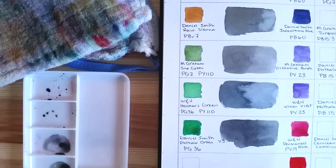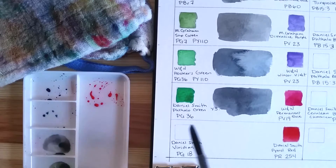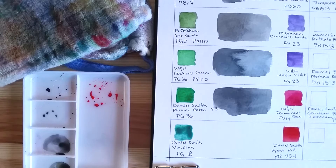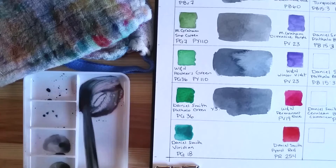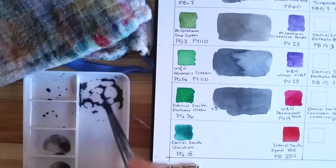This red is Pyrrole Red by Daniel Smith, pigment PR254. I'm mixing it with another Daniel Smith color, Viridian PG18. When mixing these colors, every time there is a red to mix, it's always a very powerful color. In some cases I had to add a lot more green than red — with Pyrrole Red, I just graze the paint and I've picked up pigment, while Viridian is much harder to work with.